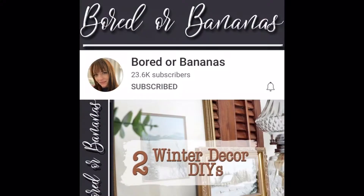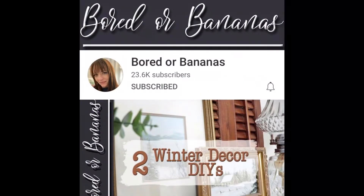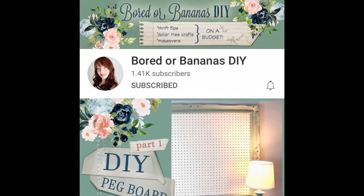Hi, welcome to the Peaceful Home. Today is Flippin' Friday and I am joining a collaboration with Jamie over at Border Bananas. She also has a second channel, Border Bananas DIY, and both channels are amazing. I will put the links down below so you can check those out. She does thrift hauls and flip projects that are awesome.